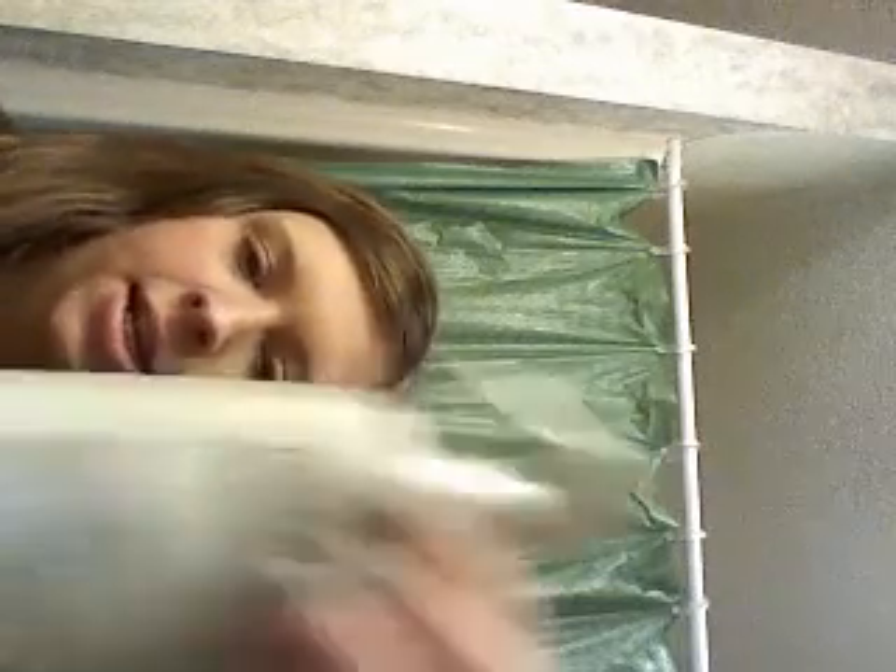I also needed some heat protectant spray, so by Frizzy's I got just that. And I like it, I guess.